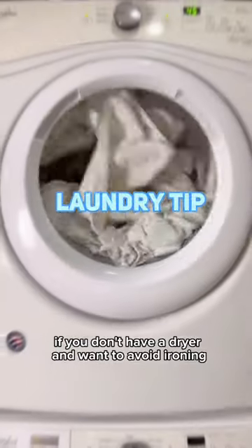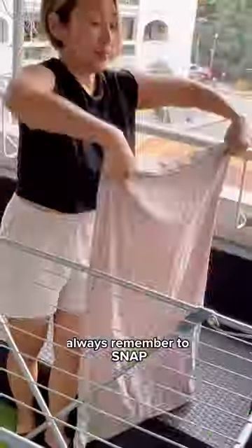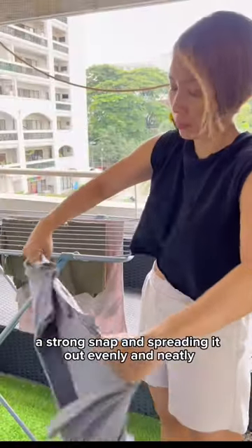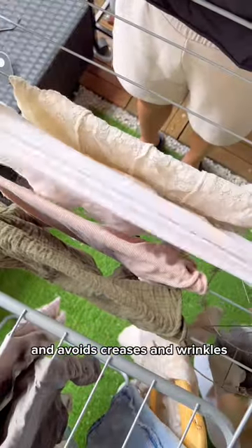Here's a quick tip if you don't have a dryer and want to avoid ironing. When line drying, always remember to snap, hang, and spread for fast drying and wrinkle-free clothes and linens. A strong snap and spreading it out evenly and neatly helps your laundry dry properly and avoids creases and wrinkles.